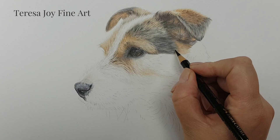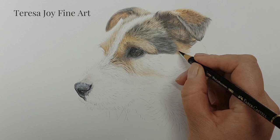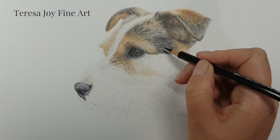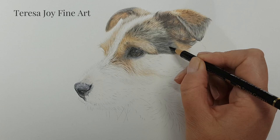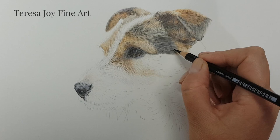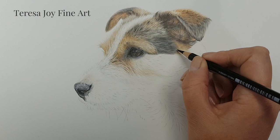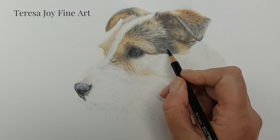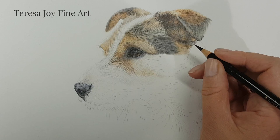Hello and welcome to part one of this Jack Russell tutorial using Faber-Castell Polychromos and one Luminance pencil on a hot pressed watercolour paper — Fabriano Artistico hot pressed watercolour paper. The reference image is from Pixabay and I'll link that in the description. For each part of the tutorial I've tried to go back to basics, explaining the colour process, my choice of colours, my thoughts, methods, and the actual strokes I'm using throughout.